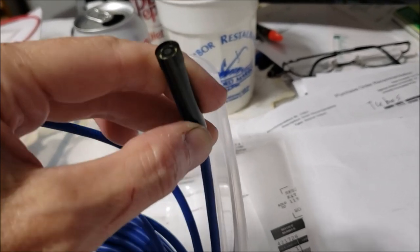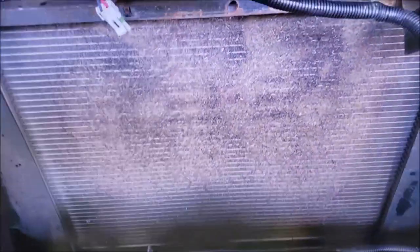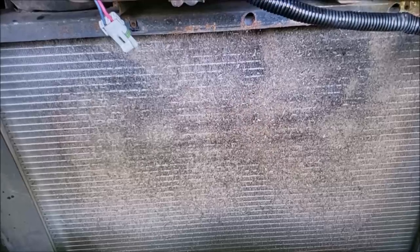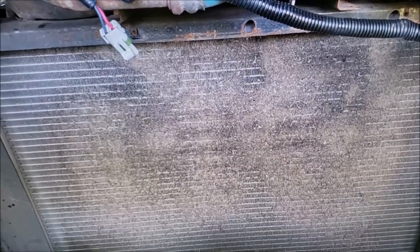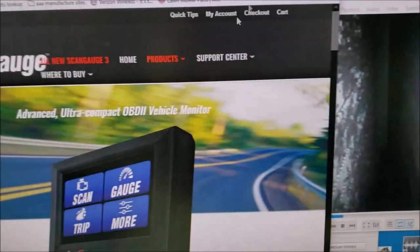A cool function is that you can record with it — that's how I got the footage I'm about to show you. You'll see what your radiator may look like right now, and you just don't have a clue. Another tool I want to point out is the ScanGauge for finding true engine temperature.